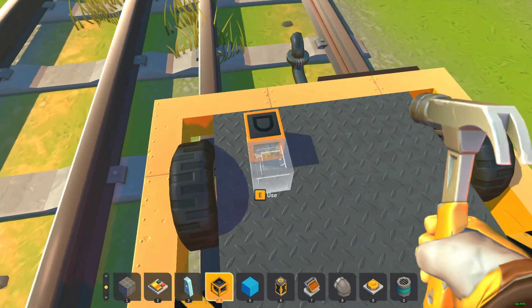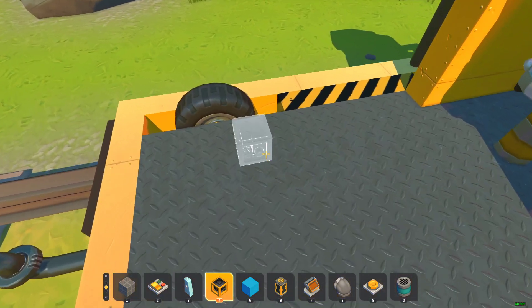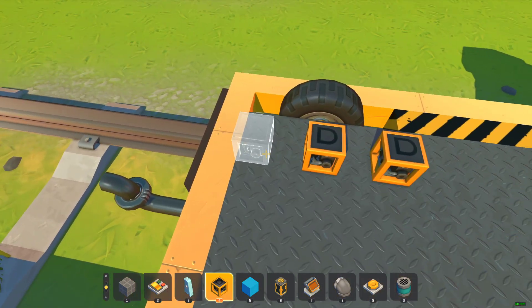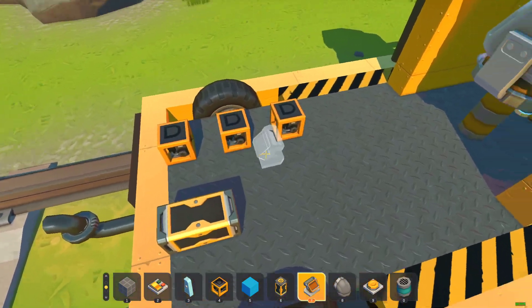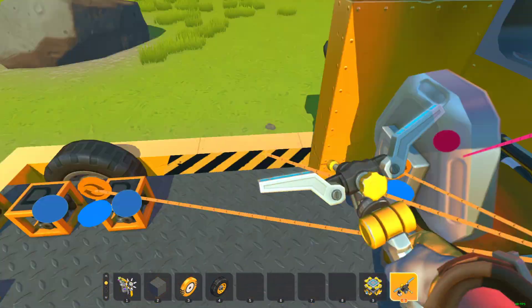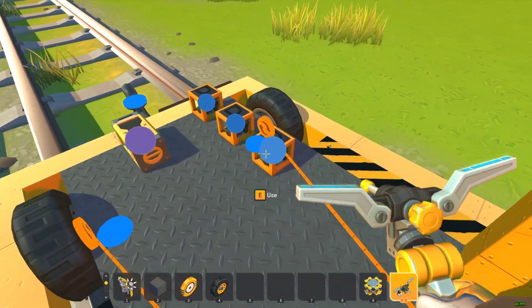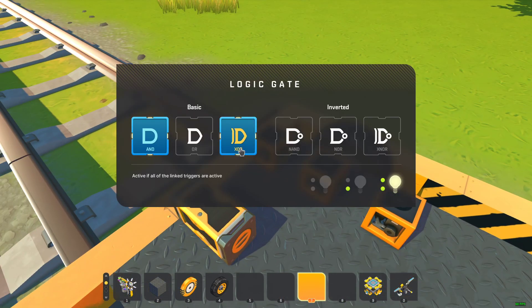Now, in the back here, we're going to place down three logic gates. You can have these in any order you want — I'm just going to place them here so you can see easily. And a timer. We're also going to completely gut out everything in here and set all these to XOR.